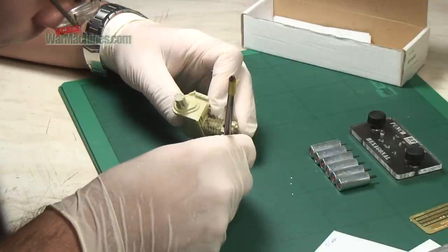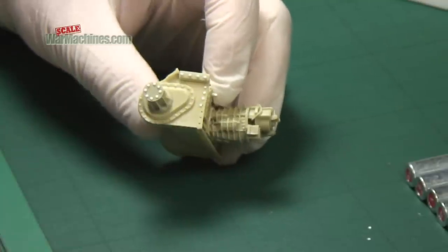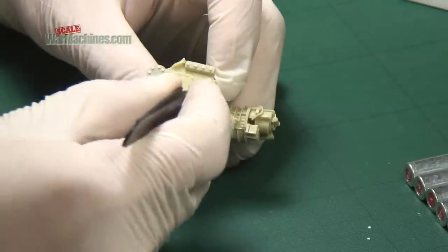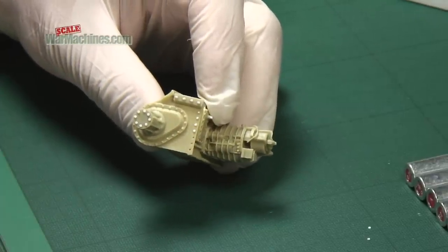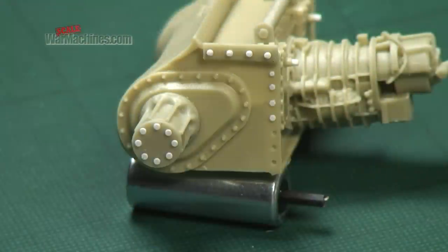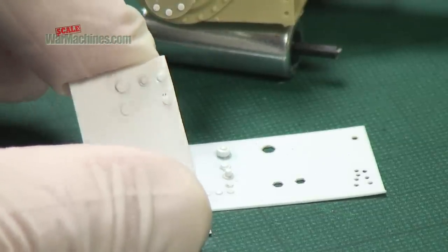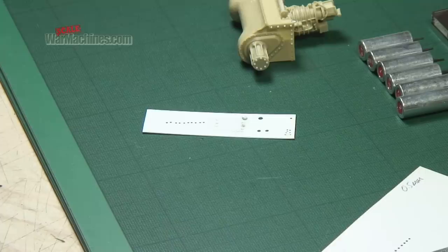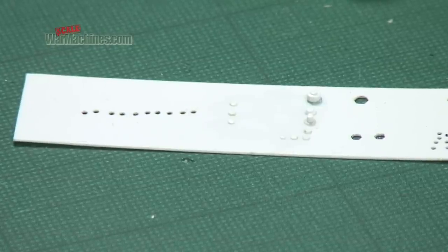Here we're using the tool to add detail to a resin Sherman test piece, so we're using some varnish. We can see how easy it is to add detail. On this part of the model we have already used the circular punch and die set to add some rivet detail. Remember, you can combine different sizes of bolt with different thicknesses of card to create different effects. And here's a selection of the different diameter items you can make with this particular tool.